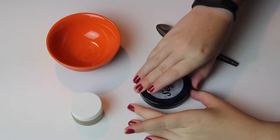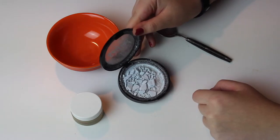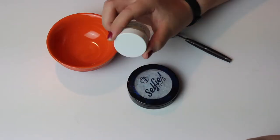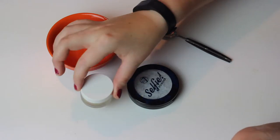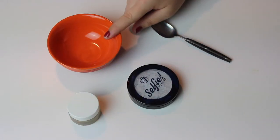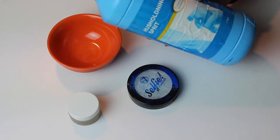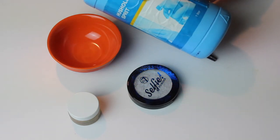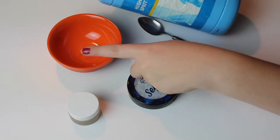This is the selfie powder from W7 and it arrived broken. I'll show you how to repress it. You need a flat surface to press it. I chose a lip balm, and then you need a small bowl and a teaspoon. And of course the alcohol you need to mix in — this is Husong Sprit from Denmark, so it's just normal alcohol in other countries.